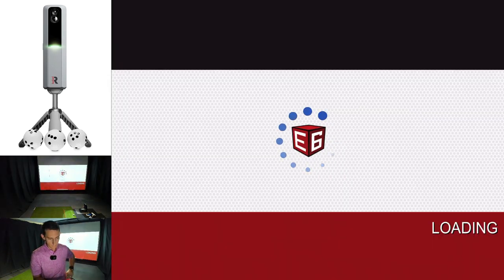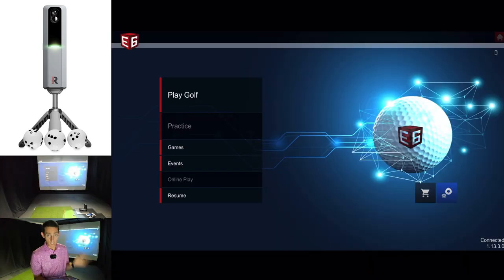Unfortunately it just keeps booting me, so I'm not able to show you what that world long drive grid looks like. Let's continue on with the app. It does look like we've had another disconnect from the MLM 2 Pro, which is odd.